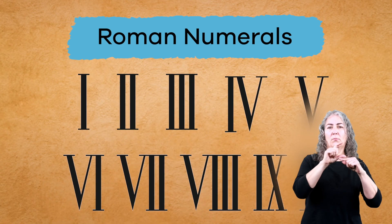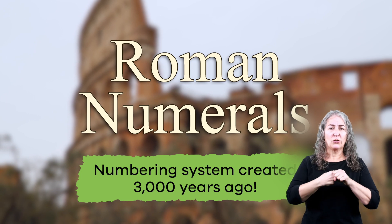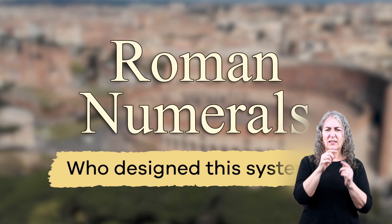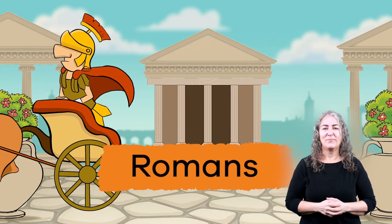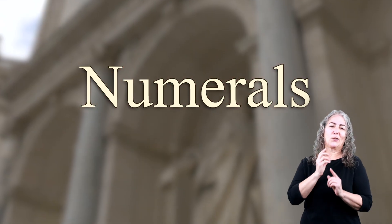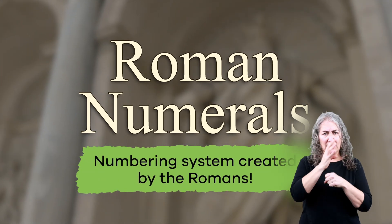Roman numerals use uppercase letters of the alphabet to show numbers. Roman numerals are a numbering system created 3,000 years ago. By looking at the name Roman numerals, can you guess who designed this system? Did you say the Romans? That's right! Numeral is just a fancy name for number. So, Roman numerals is a numbering system created by the Romans.